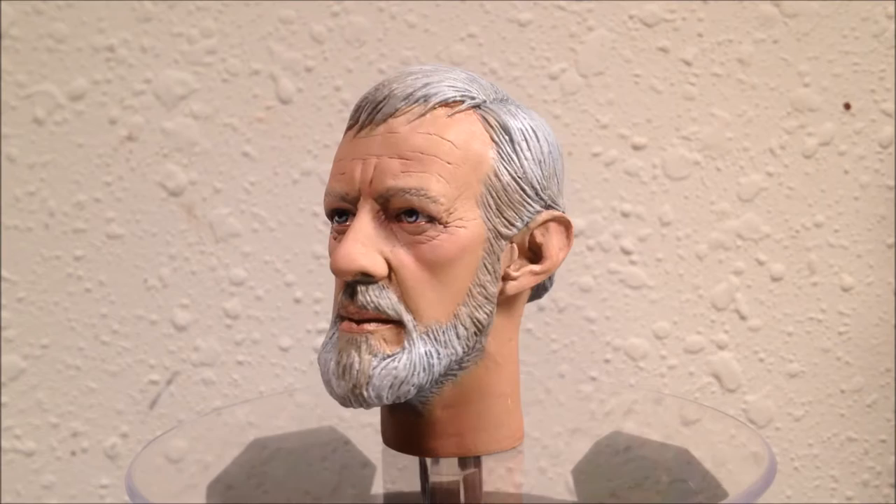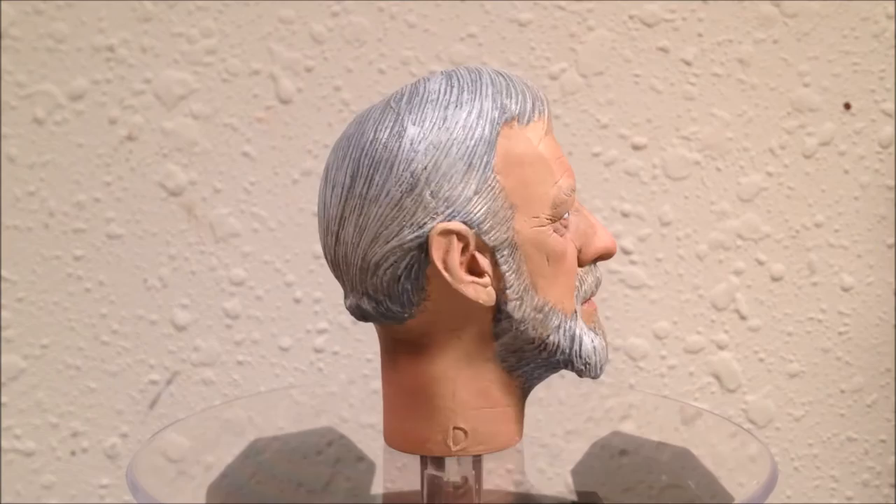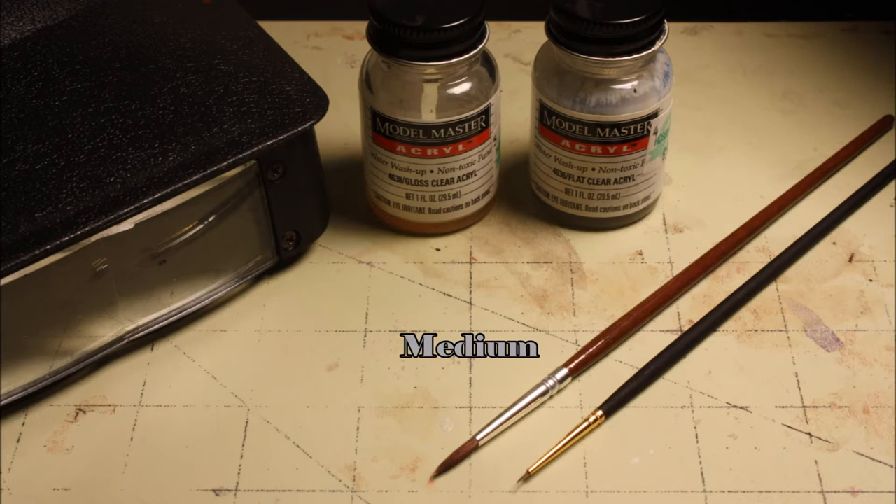Welcome back to the 1.6 tutorial on painting an Obi-Wan Kenobi head sculpt. This is the final video in the series and we will discuss final touches and cleanup to give your paintwork a finished look. For supplies in this step you will need a medium round-tipped brush, a fine-tipped brush, some gloss and flat clear acryl, as well as the handy dandy magnifying glasses for that detail.